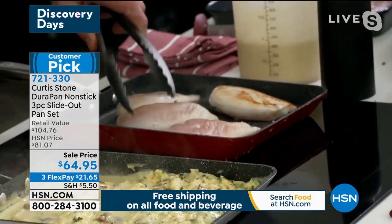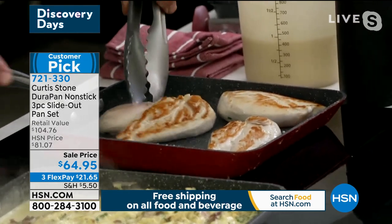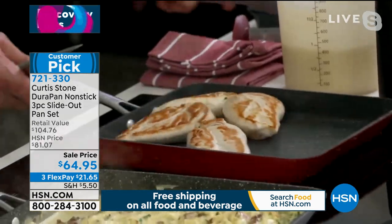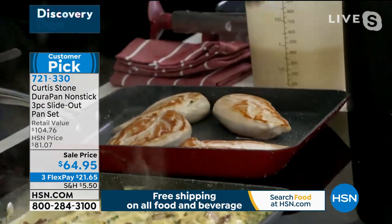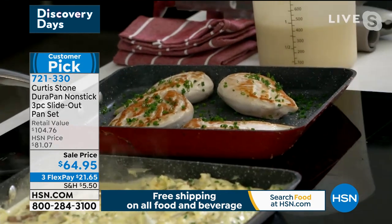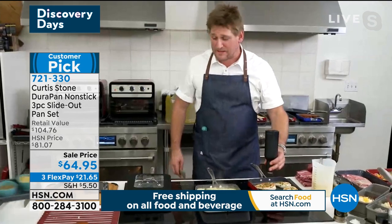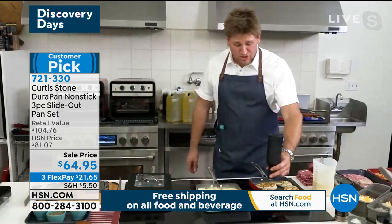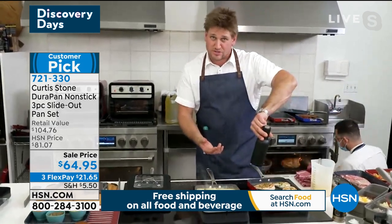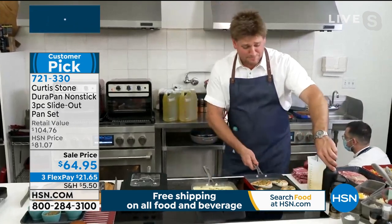I've got my chicken breast here working — look at the caramelization you're able to get, Leslie. No oil or butter went into any of these pans, and look at how they just slide around the pan — it really just makes you such a wonderful cook. Now I want to add a little pepper. You'll notice I'm not cranking — I'm just turning it over. That gravity grinder will actually grind as soon as you turn it, and to stop it you just turn it back. You can use salt and pepper in there.